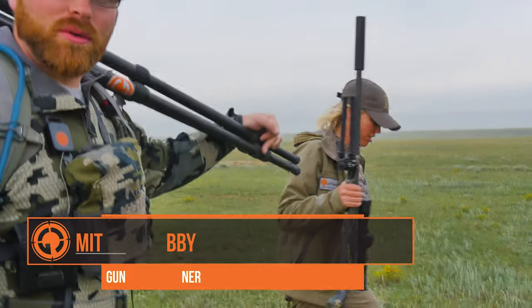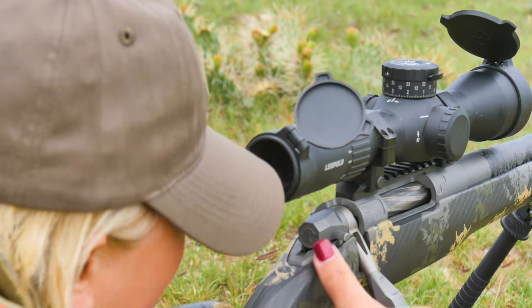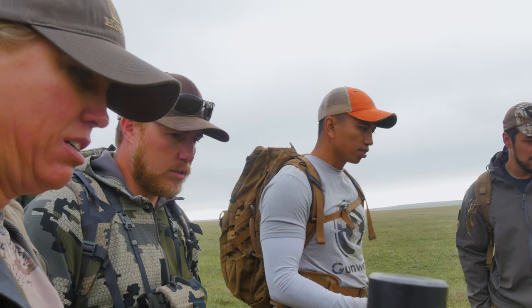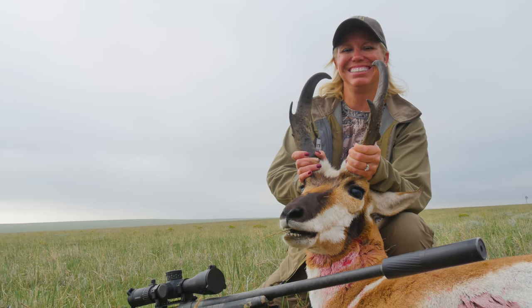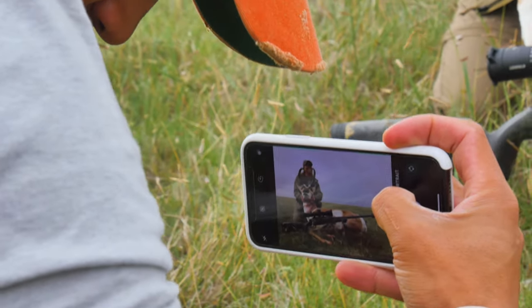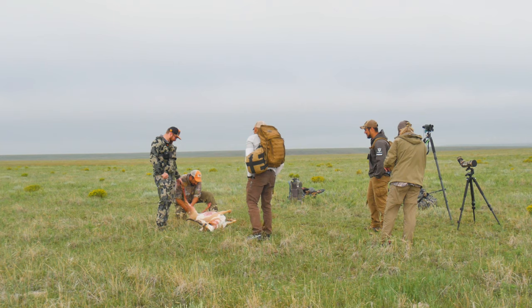That goat has some pretty good length and mass on him. I think I had more wind than we were ready for honestly, but she made a good shot. Awesome goat, Gary — congratulations. Well, thank you. First goat! I'm thinking this is a great day. Got a nice goat, beautiful weather. I've got the best crew around. It's been an awesome adventure.